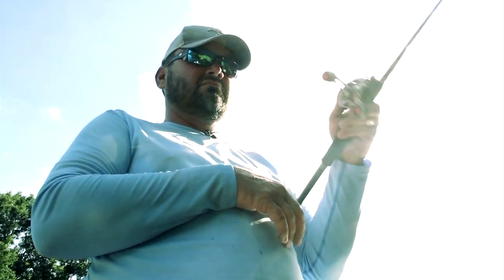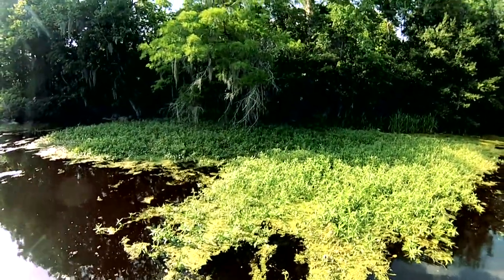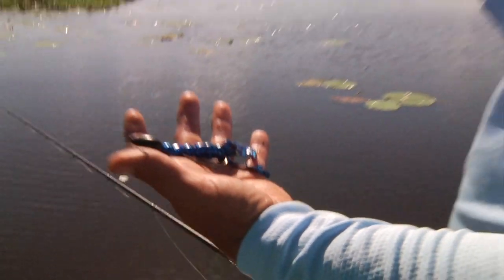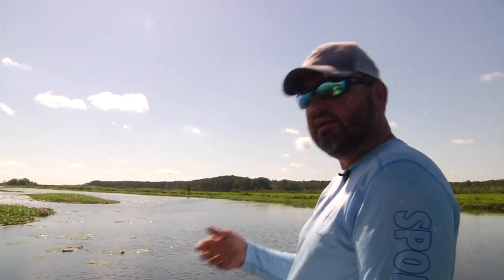In situations where the water's extremely clear, I'll go to more of a perch color or bluegill — depends on what you're trying. And sometimes I'll flip a white; it depends on if the fish are eating shad or not. But day in and day out, black and blue is probably the number one color in all 50 states wherever you can flip mats. Black and blue is just hard to beat, and I always start with it because it's simple and I like to keep it simple.